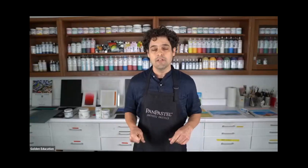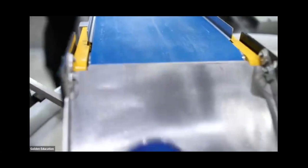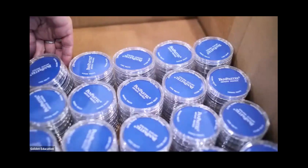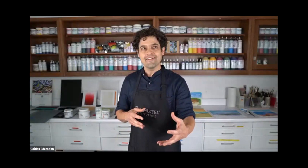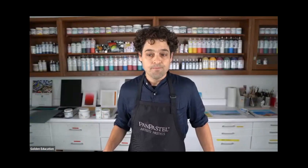This is our upstate factory in central New York. Pan pastel is making its way down the line, zipping through all these pieces of machinery, finding their way into those trays, boxed up and sent out to stores to meet you in your studio. It gives you a sense of the creative mechanisms that went into developing and designing these products.